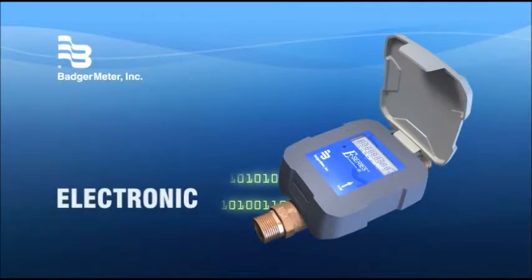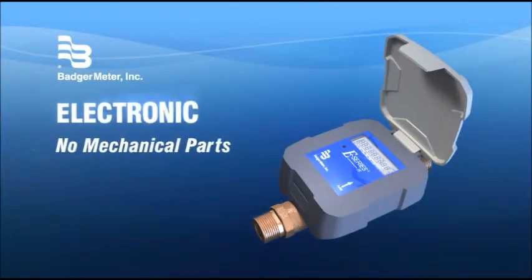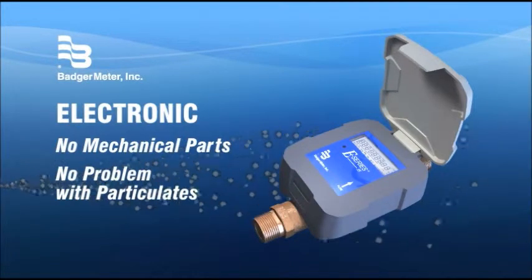It's electronic. There are no mechanical parts to wear out. No moving parts means no problem with particulates in the water.